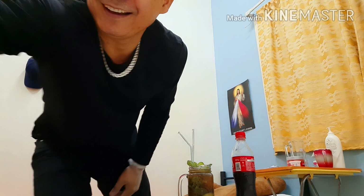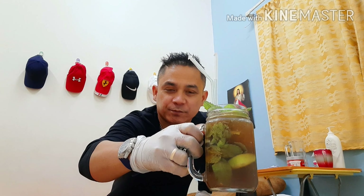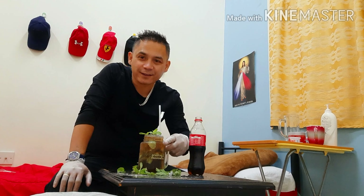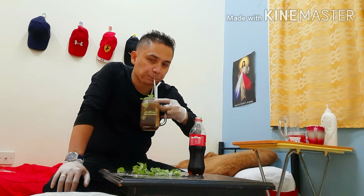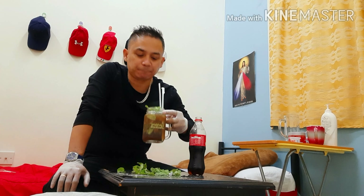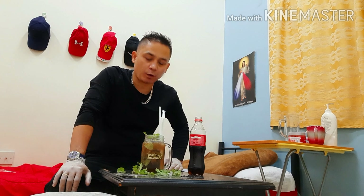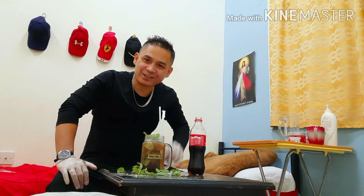There we go. Have a look — this is your black mojito! Wow, refreshing! Thank you very much.